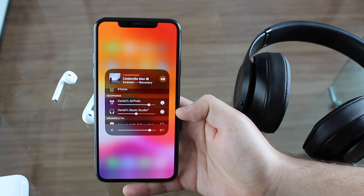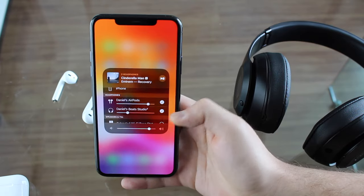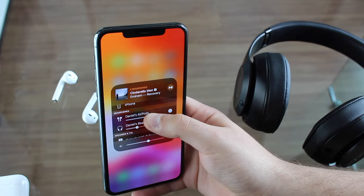As I showed you, I can individually select the volume amount that I want for each device. So that's pretty much it, but of course you want to see it in action.